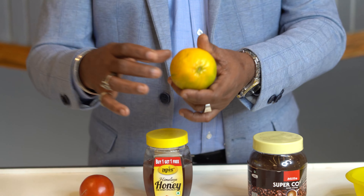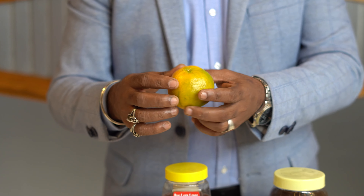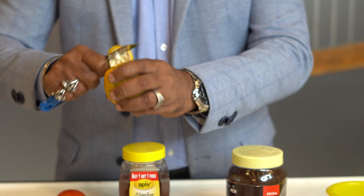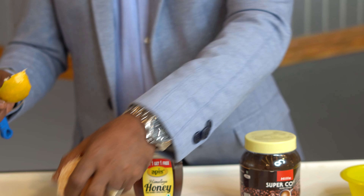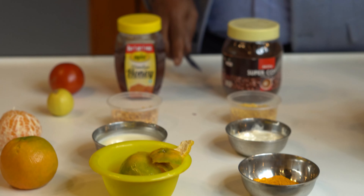If it's orange season, you can use it. If you have dry skin, you can use it. So I am taking the orange peel. I am taking this orange peel for the recipe.